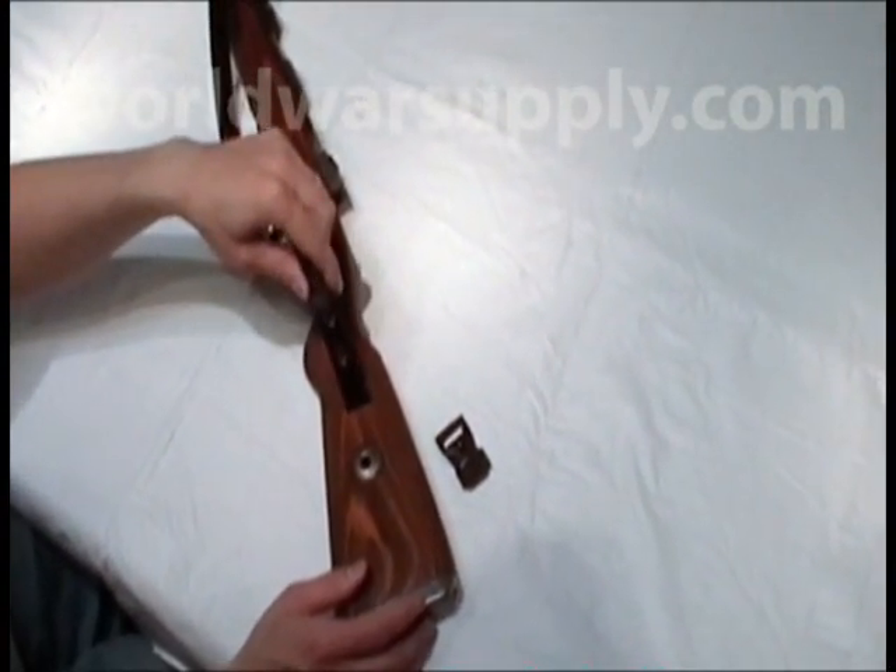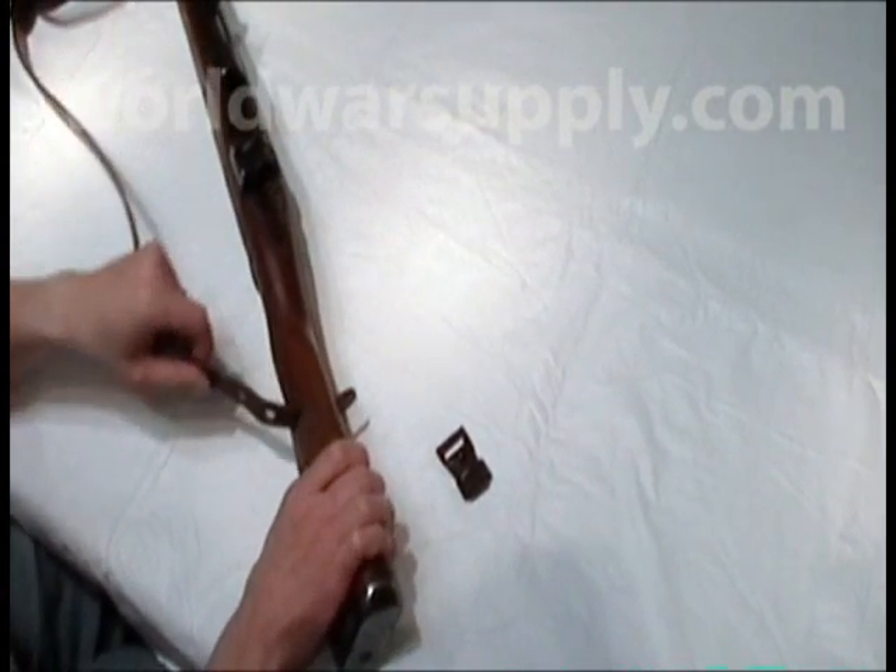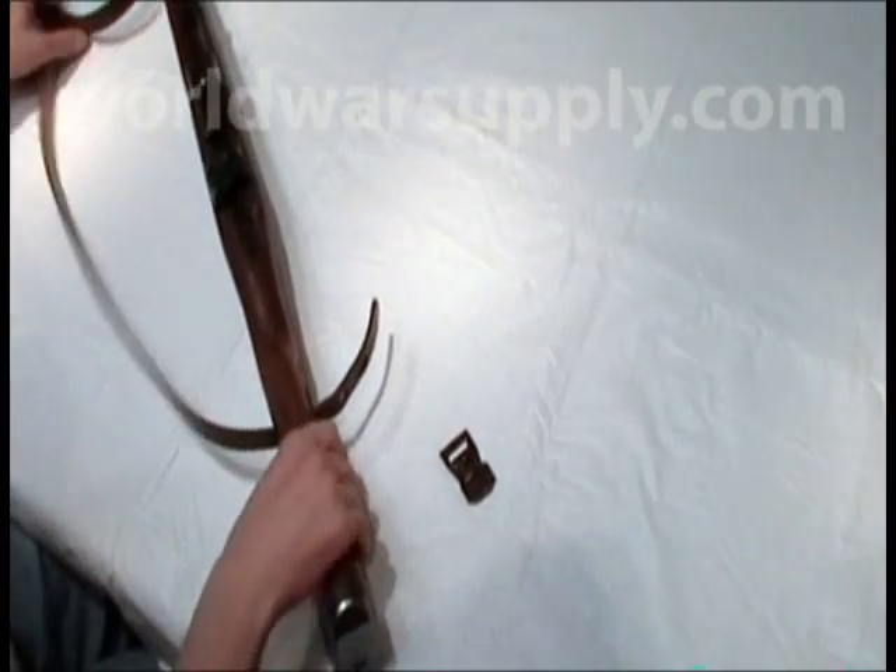Put it through the hole in the stock. If you have the through-the-stock version, this is the correct sling for you. If you do not have the through-the-slot version, we have those available with our Mauser sling sets.